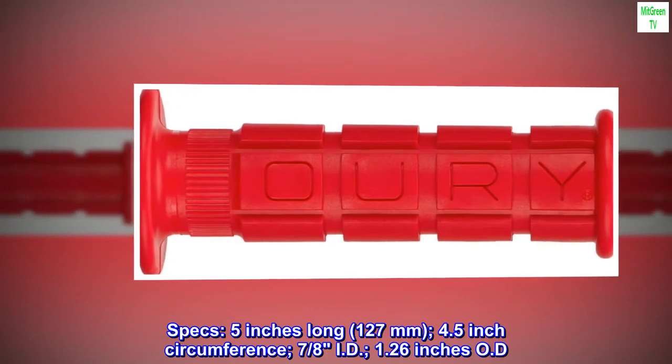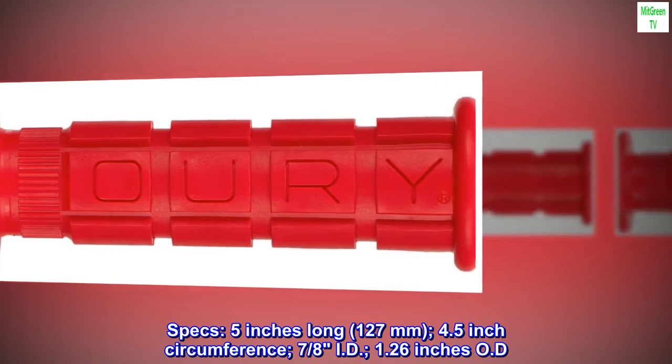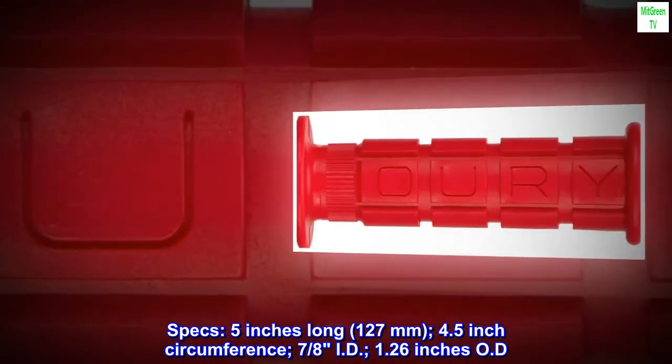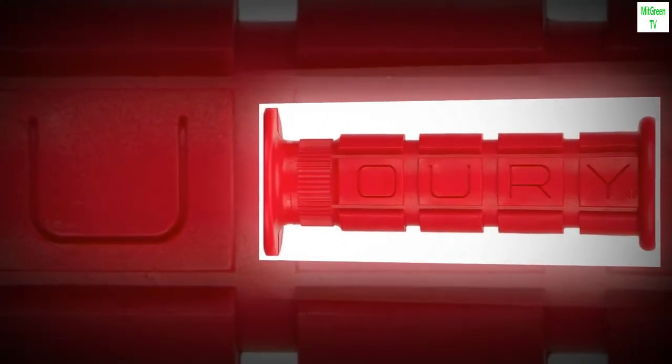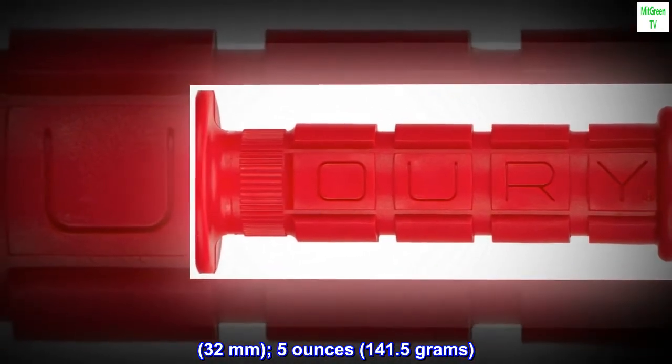Specs: 5 inches long (127 millimeters), 4.5 inch circumference, 7/8 inch ID, 1.26 inches OD (32 millimeters). Weight: 5 ounces / 141.5 grams.